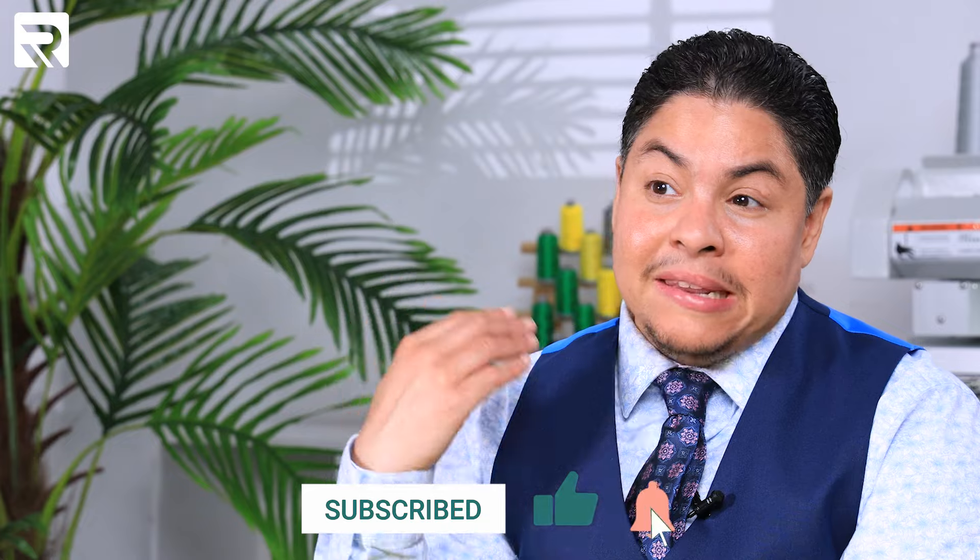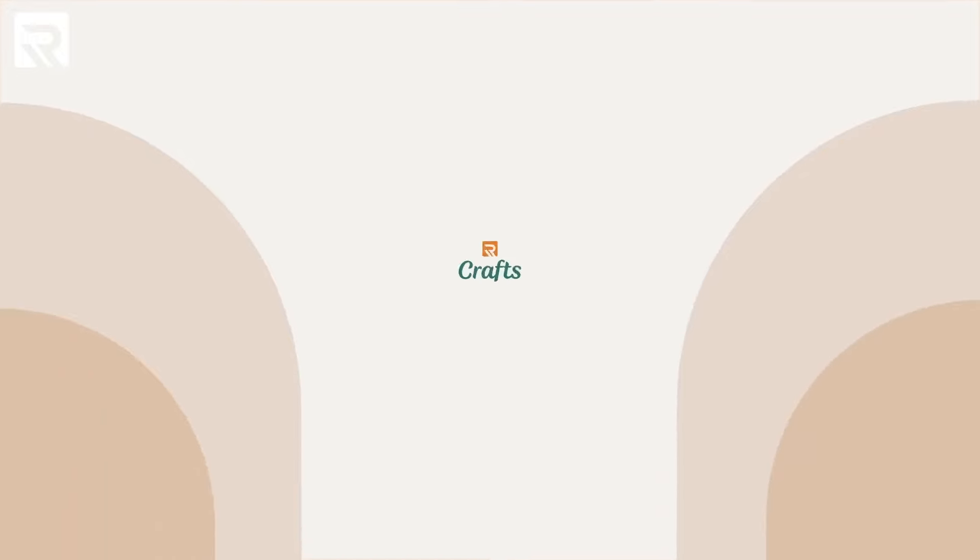Do you think you know everything it takes to begin embroidering? Well, think again. Stick around, because today I'm going to take you back in time to when I didn't know a top thread from a bobbin, and I'm going to share with you all the essentials to begin embroidering. Embroidery is one of the most versatile art forms for any crafter, and for new beginners it can be a very daunting learning curve. So if you want to get started with machine embroidery and don't have any idea where to begin, do not worry, I've got your back.